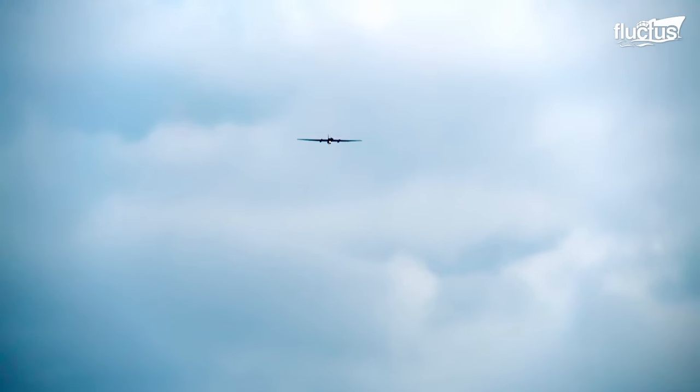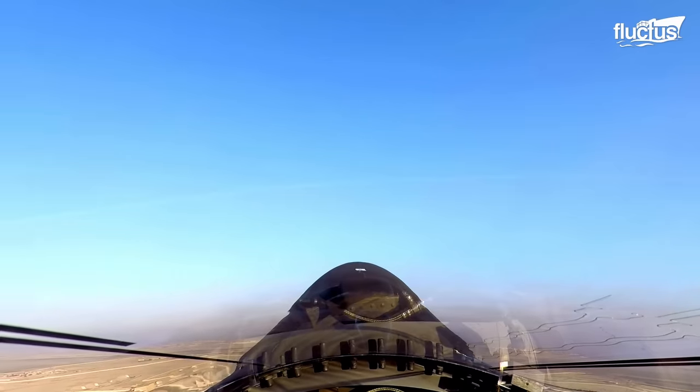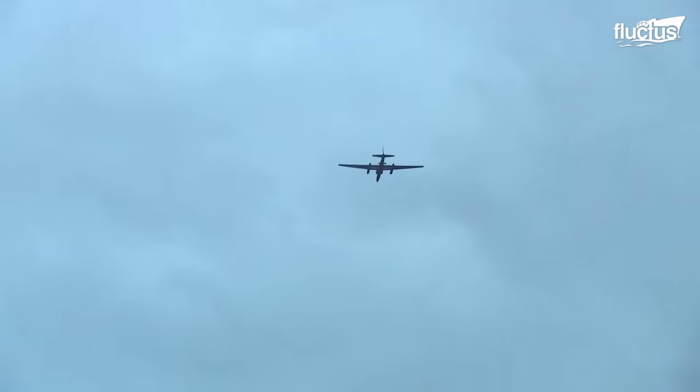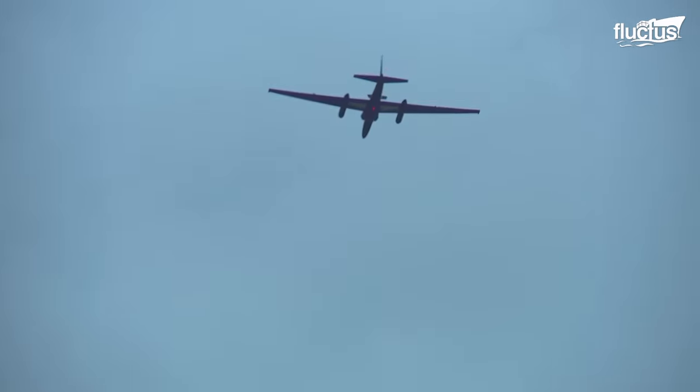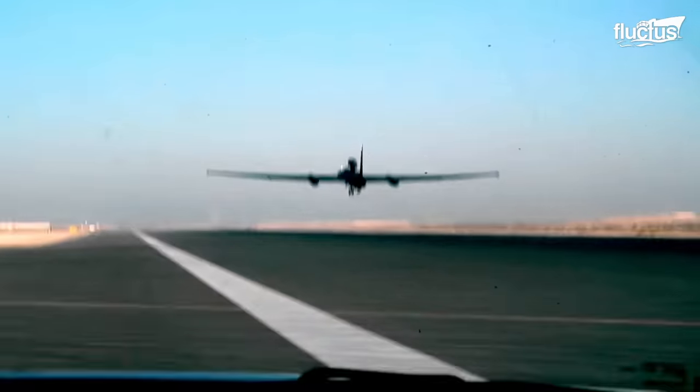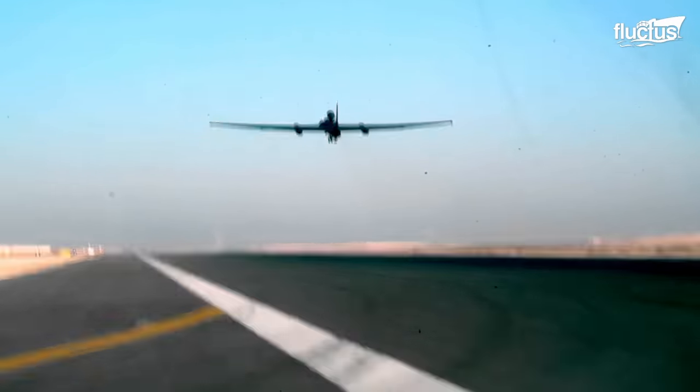Its low-drag and high-lift design also allowed for a range of more than 7,000 miles. Most surprisingly of all, despite its age, the U-2 is still flying today.